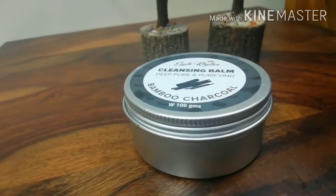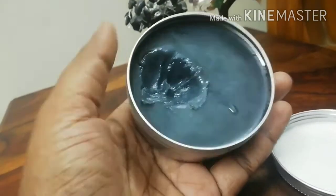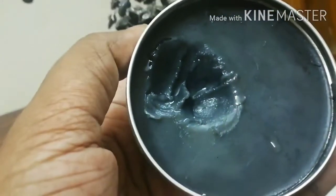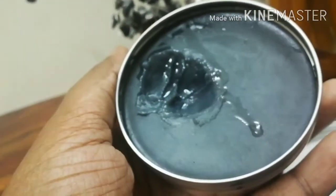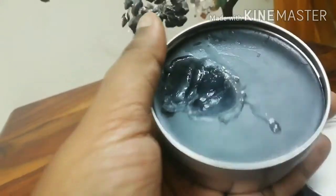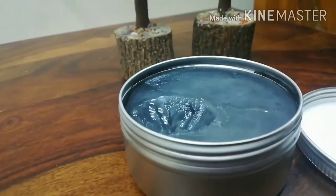Let us just look at how it looks inside. As you guys can see, I have quite used it. The texture — can you see? It's such a great texture, I just love it. And you only need a pea size amount. So I'm going to do a quick test to show you how effective this product is and does it do what it claims or not.